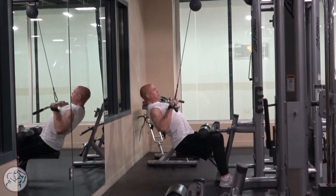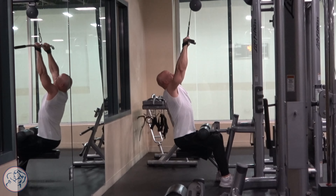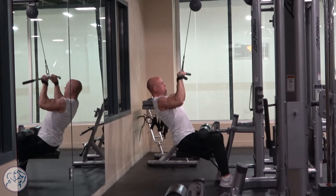This exercise is cable pulldowns in front. I have not done cable pulldowns in back for years. I don't think that's necessary to hit the back, the targeted muscle group.